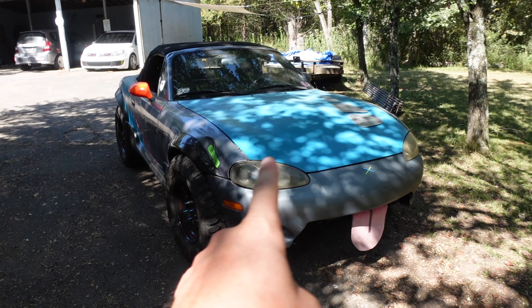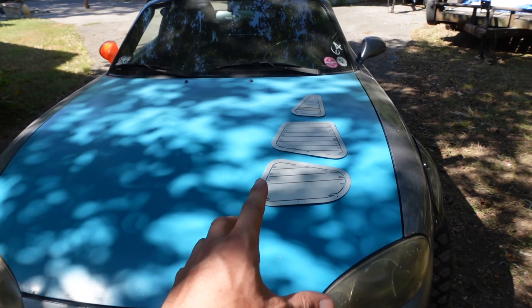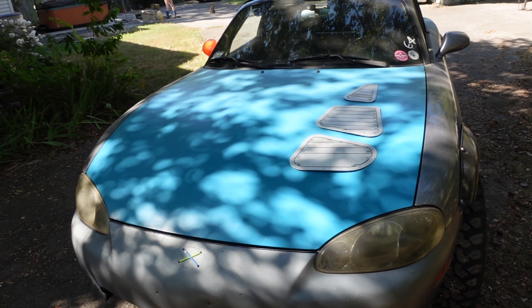The engine bay does tend to get a little warm — gets hot, especially in bumper-to-bumper traffic or just going at low speeds. I'm not really sure why; maybe because I blocked off some of its cooling capabilities. Also, since this car is the Mazda Speed, it has the turbo, and even before I did all that, this engine bay always got a little hot. Turbos get really hot and cause a lot of heat in the engine bay.